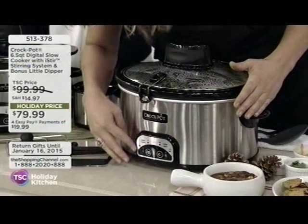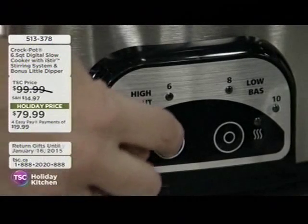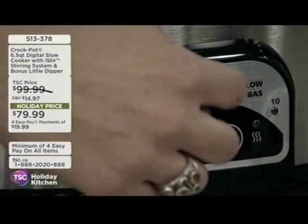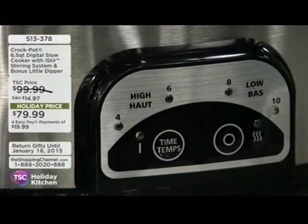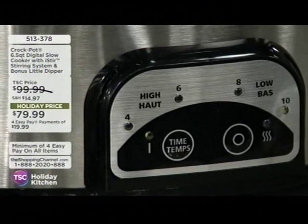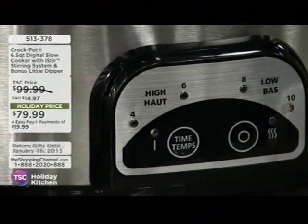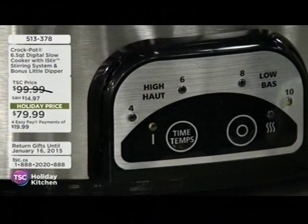It's very easy to use this crock pot. You basically have the option of high for four hours or six hours, or you can put it on low for eight hours or ten hours. And at the end of the cycle, it just goes to a warm setting. So when you get home, your meal, your recipe is going to be cooked and ready to eat, and the aroma in your house is going to smell lovely. So, how would you know whether to put it on a high setting or a low setting?